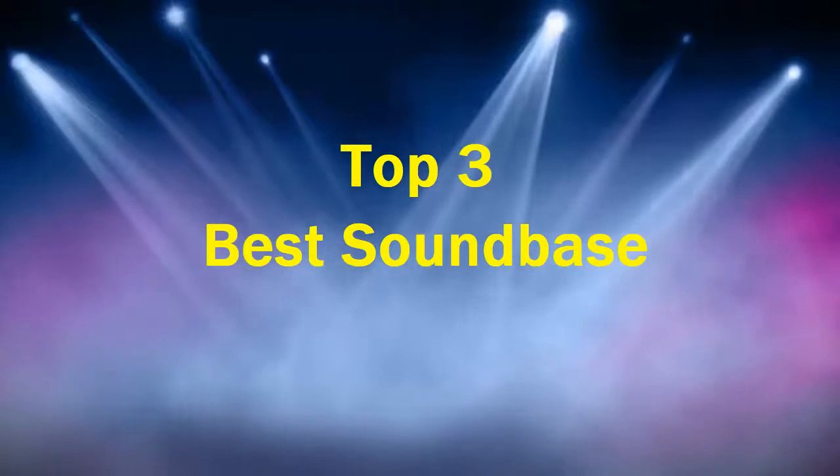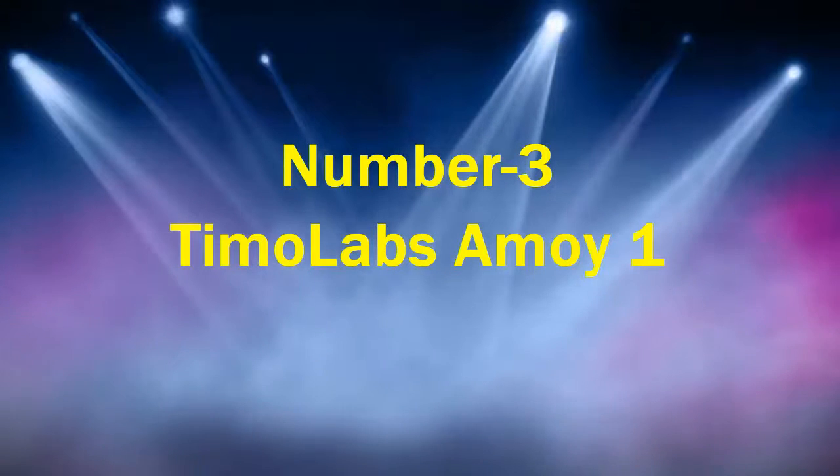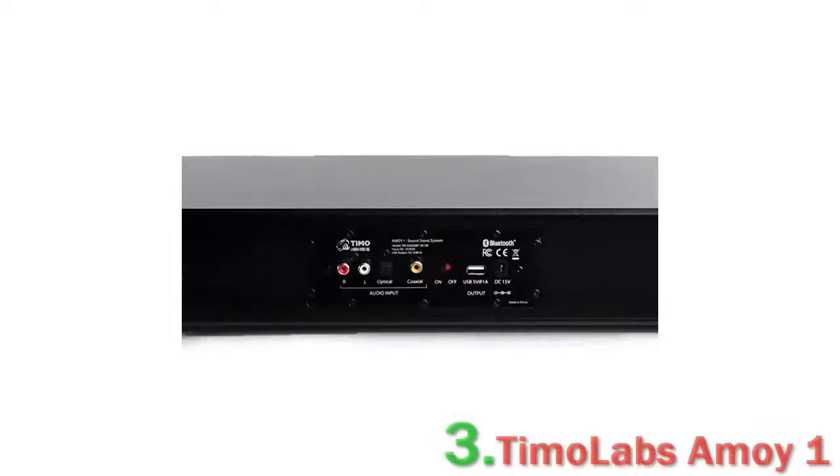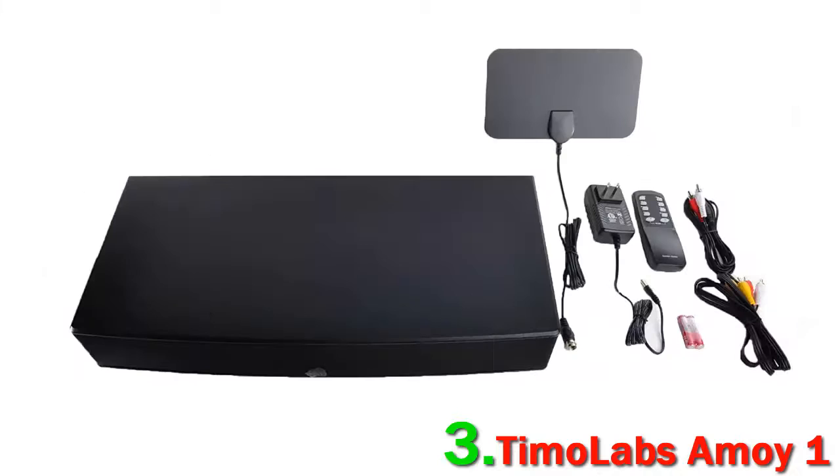Top 3 Best Soundbases. Number 3: Tmolabs Amoy One. Soundbases under $100 can be quite hit or miss for quality, but the Tmolabs Amoy One is one of the best budget soundbases we've tested.